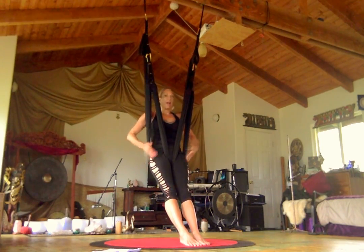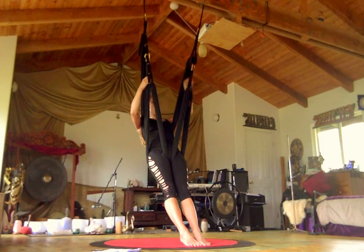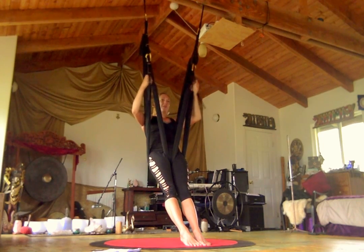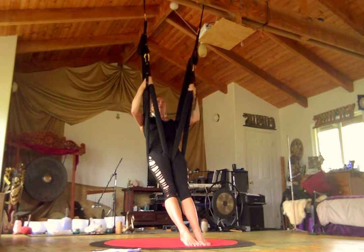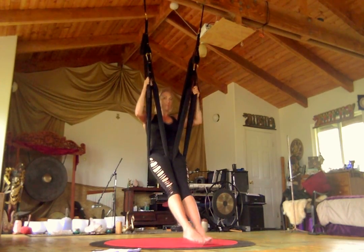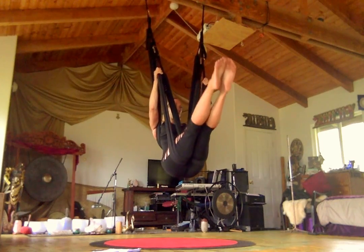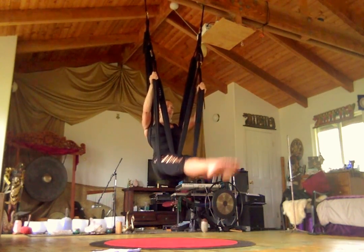Leg loops are nice and high on the top of our hips, on the top of our legs. I'm going to hold on to the nub — the part of the webbing where it meets the fabric of the leg loop — on this one side. And I'm going to start to kick up. This is usually as far as people go: they're just going to bring their legs up to about an L shape.